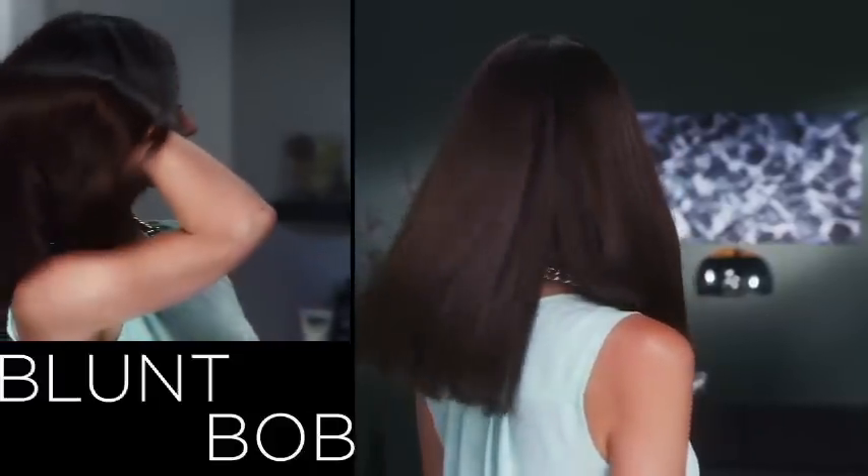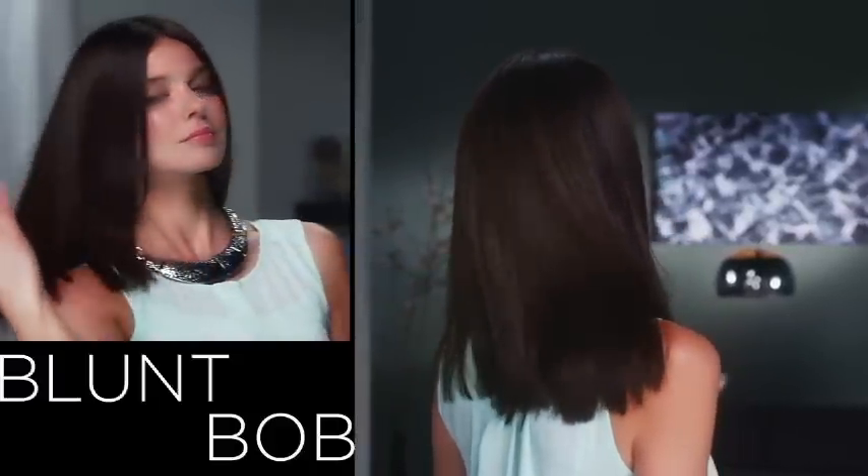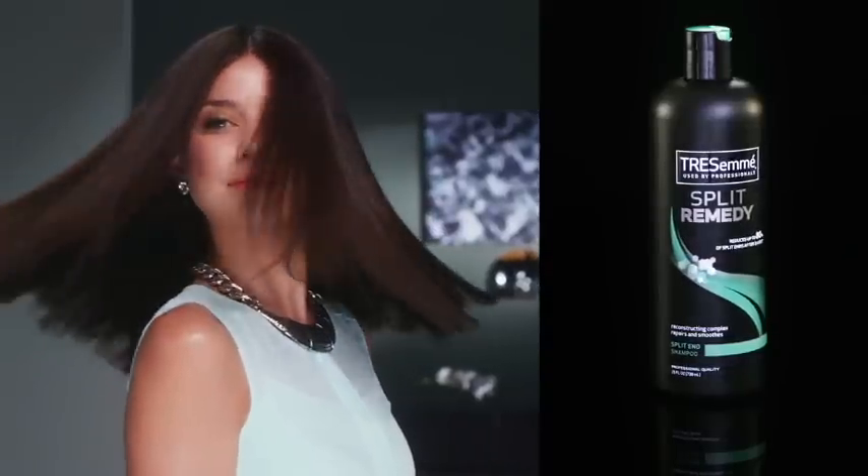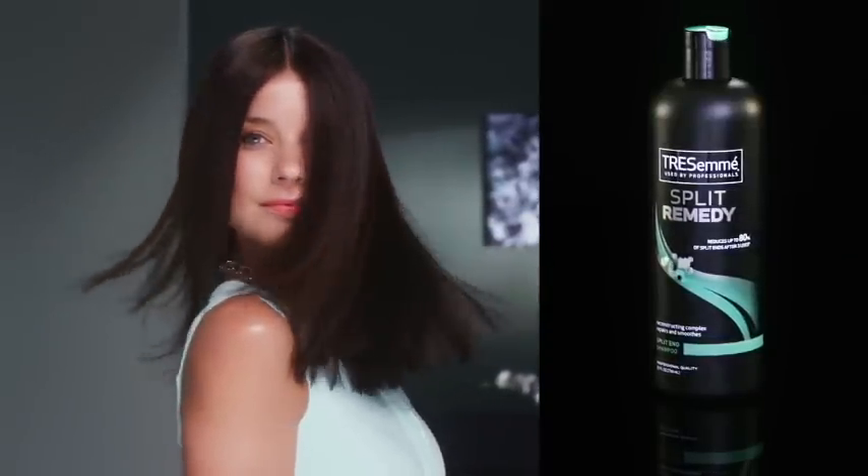This blunt bob may be edgy, but one thing you never want is ragged edges caused by split ends. TRESemmé Split Remedy can help you keep a fresh cut style in between salon visits.